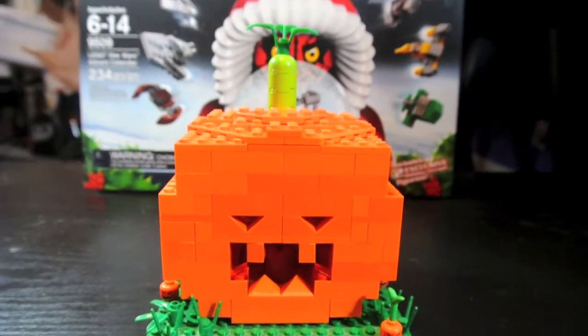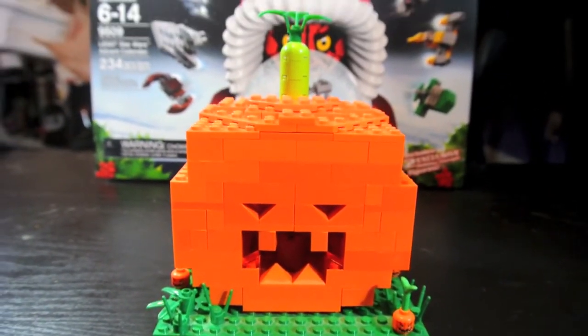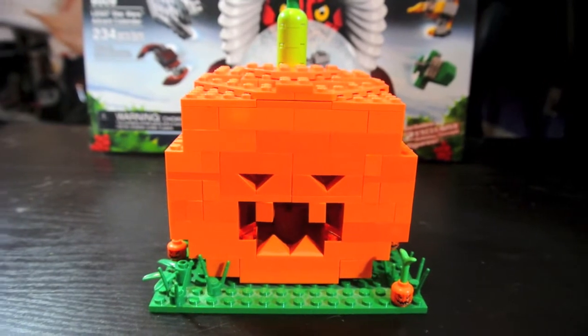Hey YouTube, I'm here with another MOC. This time it's a jack-o'-lantern MOC. It's going to be in time for the 2012 Halloween season and I'm going to go over it with you.